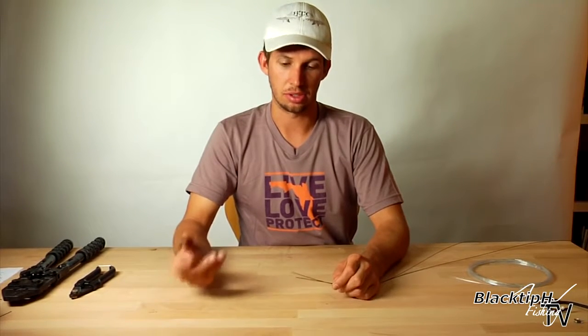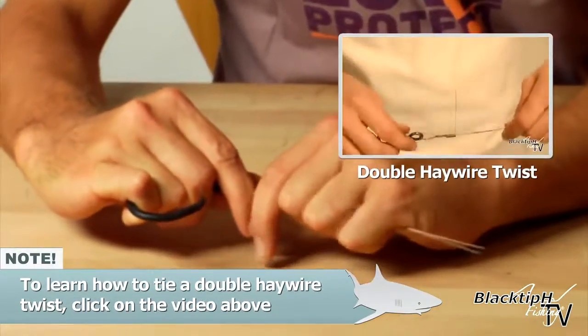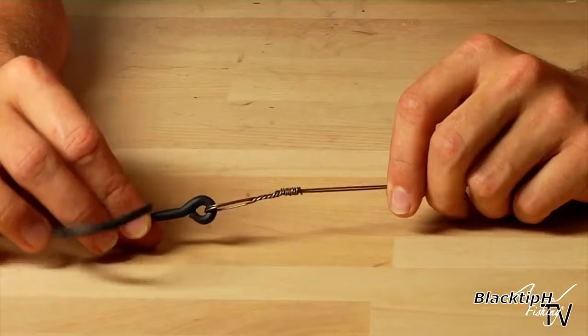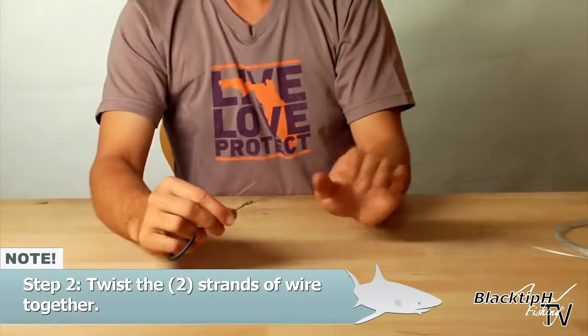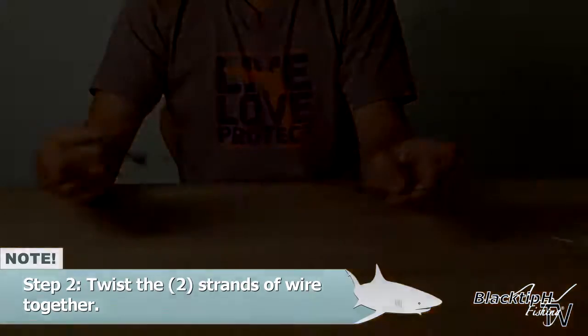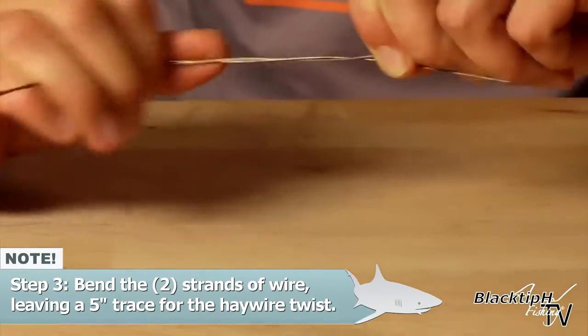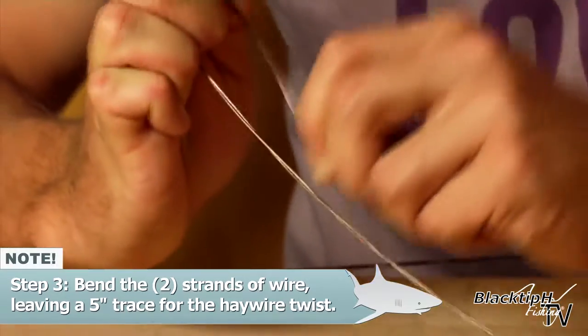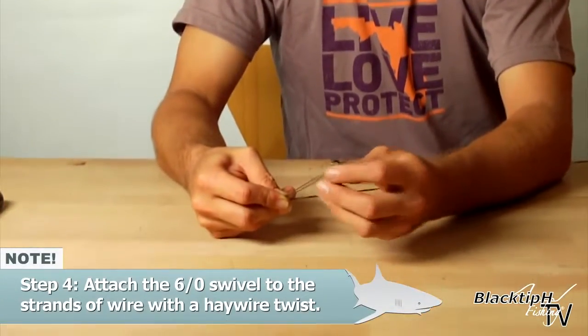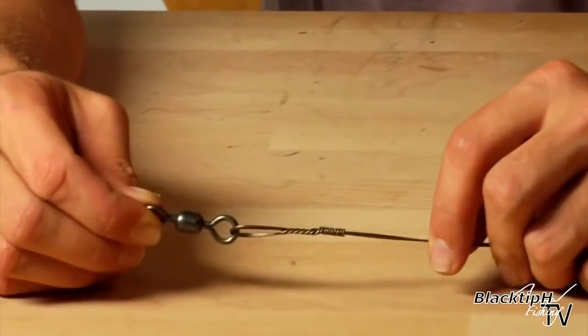We're going to attach our 18-aught circle hook to our single strand wire using a haywire twist. So we've attached our hook. Now we have to twist the wire — just twist it all the way down. Now our wire is twisted. The next thing we've got to do is make our bend to prepare our swivel, about 5 inches down. This prevents the wire from unwrapping. And now we're ready to tie our haywire twist. Our swivel is now attached to our wire.